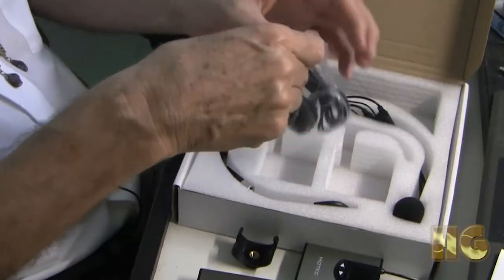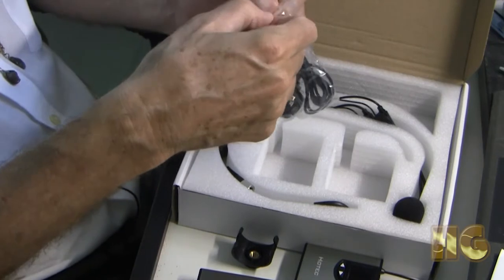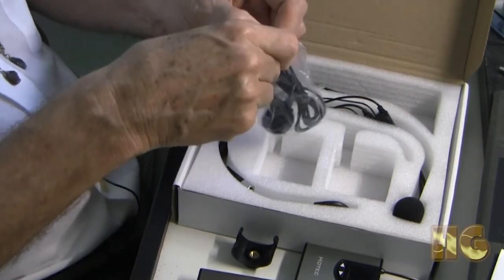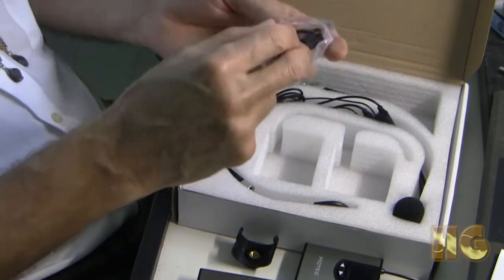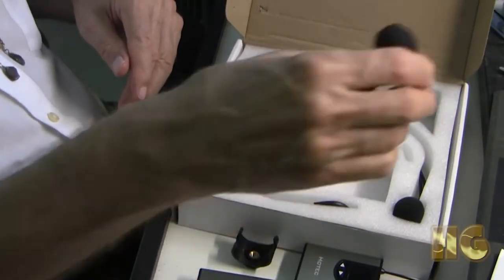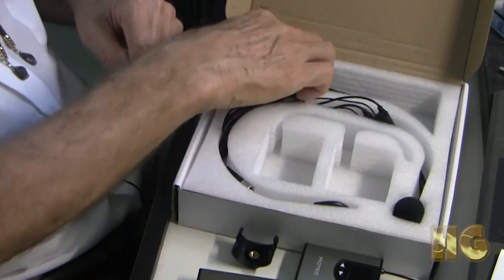We have the lavalier microphones. Looking at the cover of the box, it mentions that it comes with lavalier microphones and also headsets. Here's your lavalier mic — we're going to be doing in-depth testing of the sound quality. There's one and it comes with a little pop screen, as you can see.